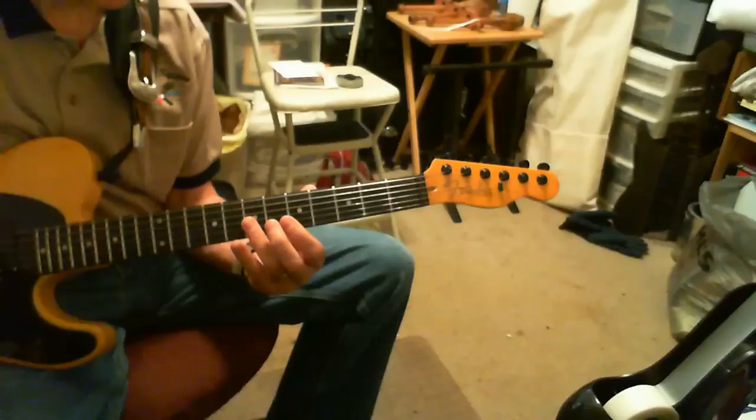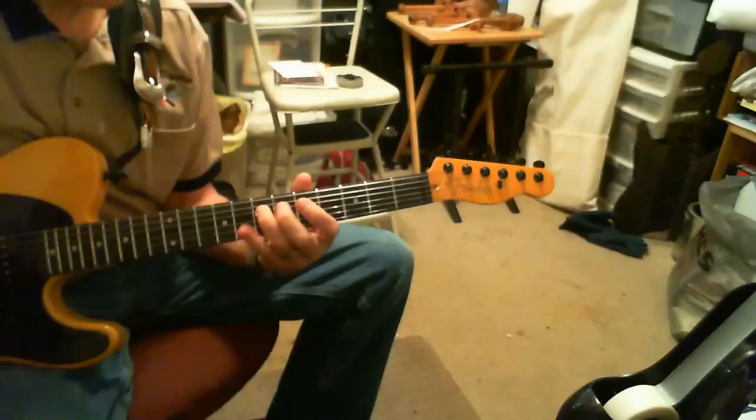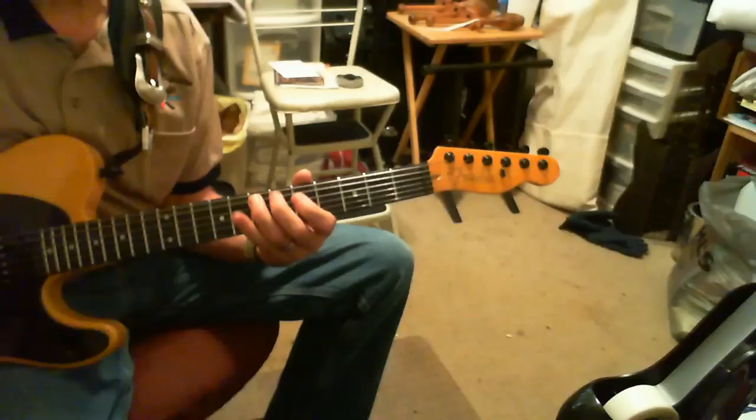The D double stop there on the 7th fret on the B and G strings. And then the 5th fret with a hammer-on to the 6th of the G string. 7, 5, 7 on the 4th and 5th string.